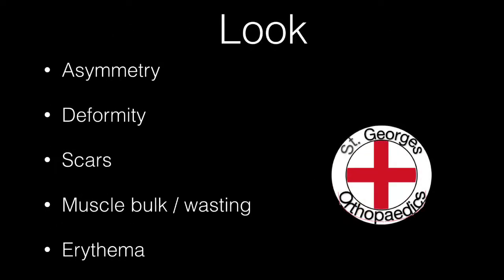On inspection, look for obvious asymmetry or deformity, carefully look for scars, try to assess the muscle bulk for wasting, and look for any erythema.